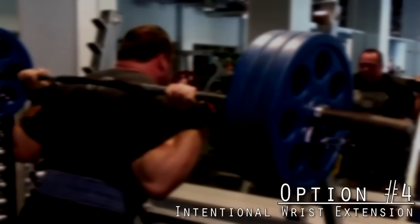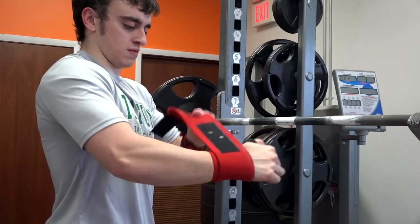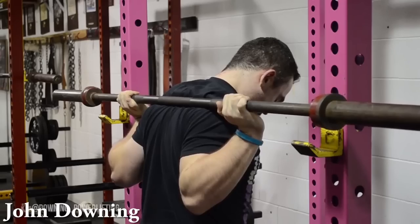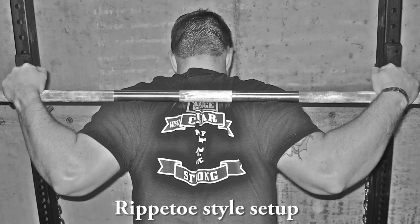Another suggestion — possibly controversial — is to intentionally extend your wrists. This only works if you can tolerate it; if it causes pain, don't do it. But if you can, I suggest using wrist wraps — that's why you see me use SBD wrist wraps on the squat. This shifts some pressure away from your elbows to the wrist wraps. Lifters like Andre Milenchev and Jesse Norris, and many IPF guys in general, use this slight wrist extension when setting up in the low bar squat, even though coaches like Rippetoe advocate for neutral wrists.